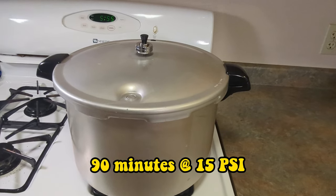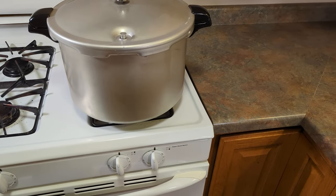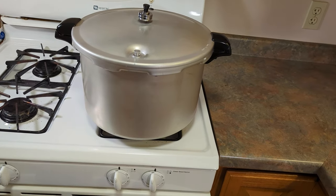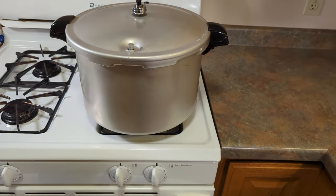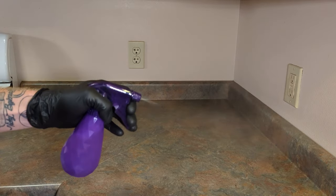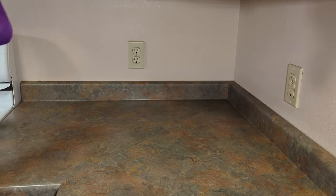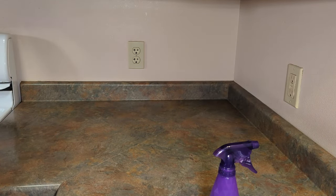Now that we've got the jars in the pressure cooker, we're going to pressure cook for 90 minutes at 15 psi. It's been about an hour and a half, so I just turned off the stove. We'll let the pressure cooker cool down, take the top off. Now that the pressure cooking is done, we're going to sterilize and clean our workstation one last time.